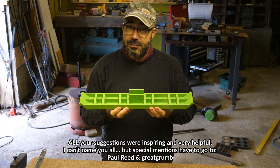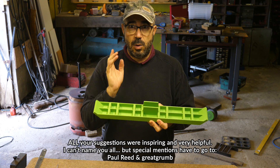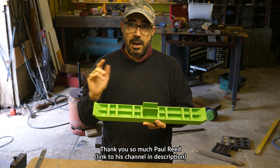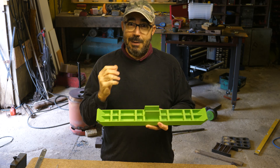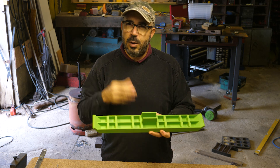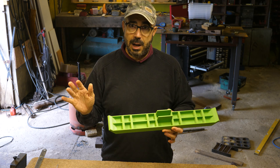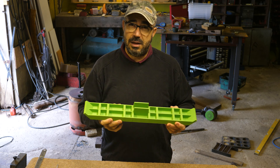Several of you came up with the same groundbreaking idea that changed this whole thing. I'll put your names up on screen if I can find you. But one of you needs a very special mention, and that is Paul Reid. He changed everything. Not only did he come up with this idea first — he told me about it first. He emailed me a diagram, and my mind was blown. I'm going to take credit for knowing he was onto something, but the idea came from him.